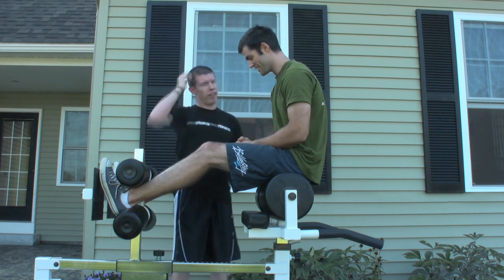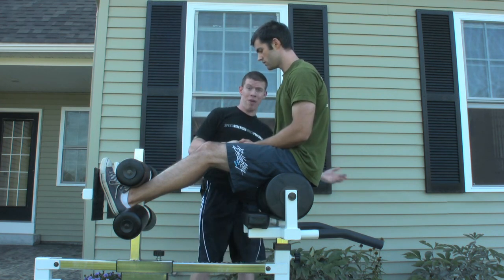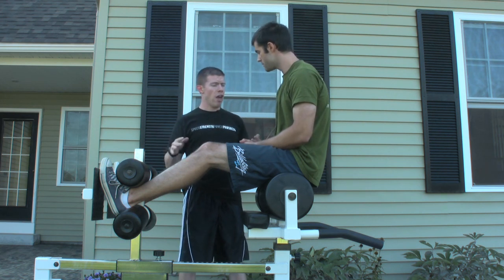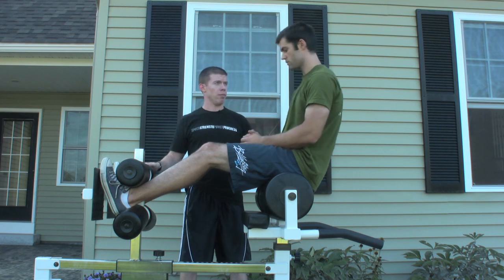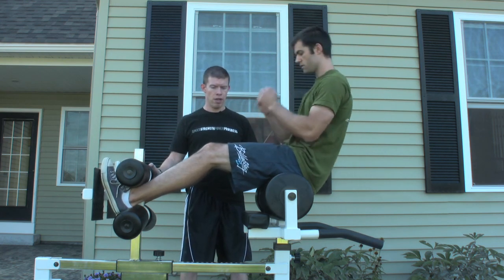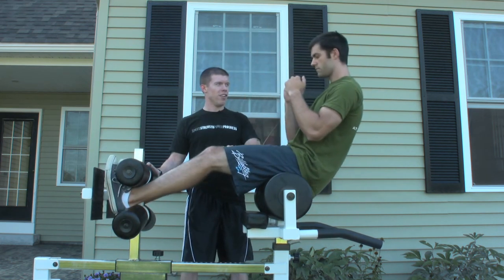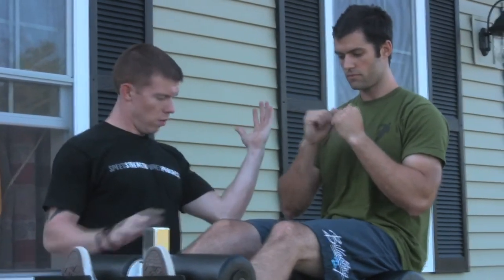So instead of having them go all the way down — because the timing's off — we're not going to go past parallel, all the way down. That was a coaching mistake; we went too far too fast. I just want you to come 15 degrees off vertical and see if we can get them both going at the same time. Stay about here — it all comes together, one piece.